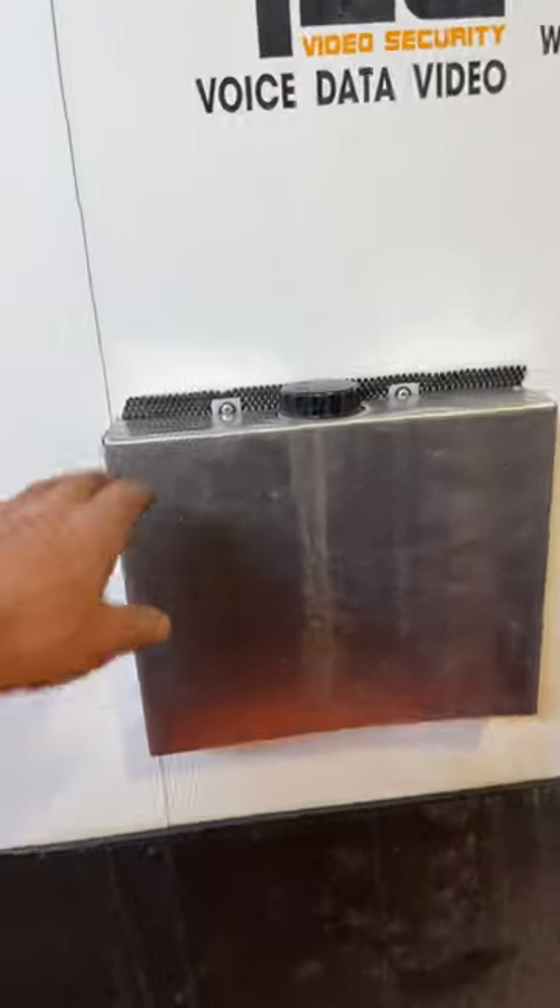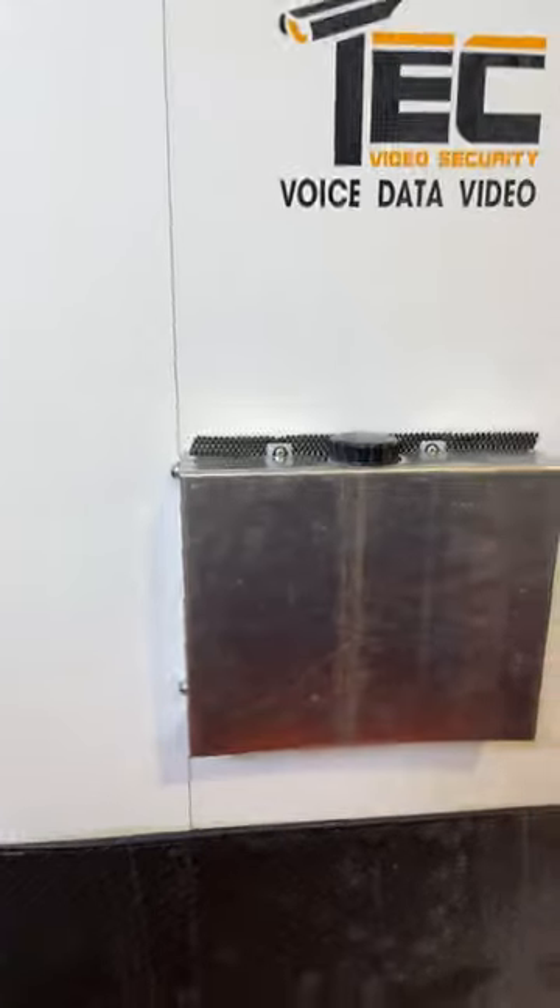Mounted the fuel tank outside. Built the shield to protect it. It's open on the bottom. Line goes through. Rubber grommet. Got a cushion here. That's pretty much it.